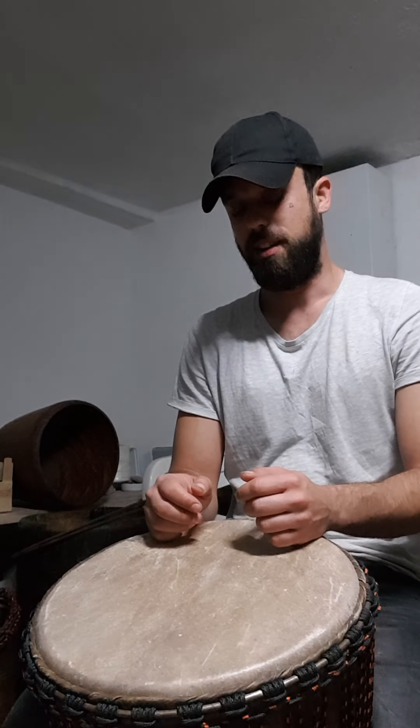Let's break down the djembe accompaniment for Baoh. I shared this in a previous video and got some feedback to clarify it more, so let's do it. This is the accompaniment.